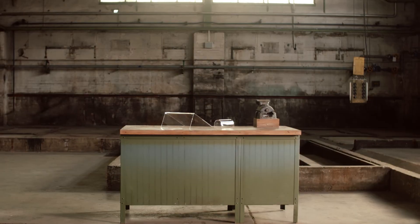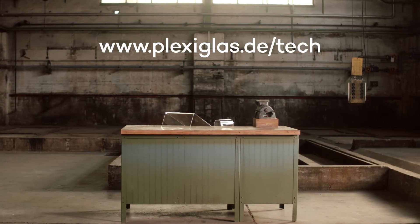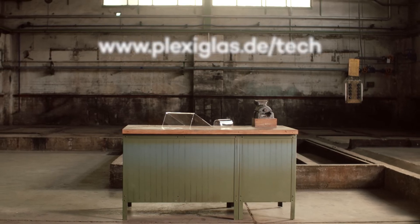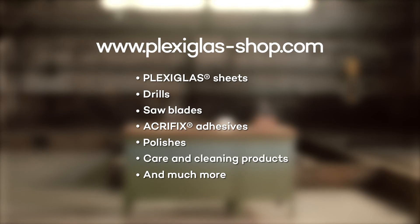Further tips for processing plexiglass can be found on plexiglass.tech. Be inspired and take a look at our plexiglass online shop, where you can find the materials and tools we use in the video.